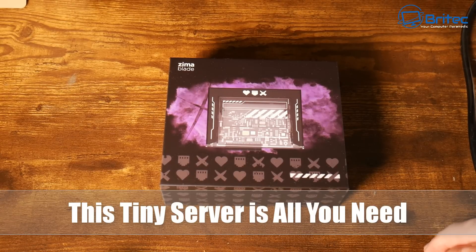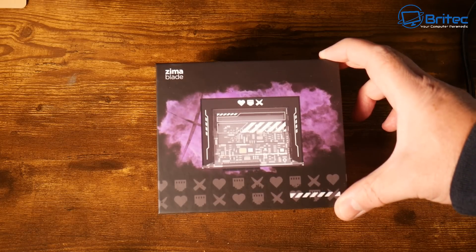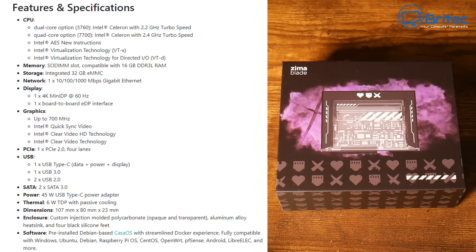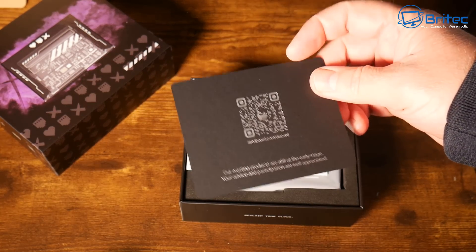This tiny server is all you need — it's from Zimmer Blade and will be released very soon, currently in production. It has a Celeron N3350 dual-core processor, or you can buy the variant with the Celeron J3455 or E3950. The Zimmer Blade on its own comes in at $68, and the NAS kit costs $144, which includes the Zimmer Blade, cables, the NAS caddy, memory, and the adapter.